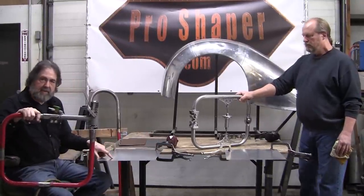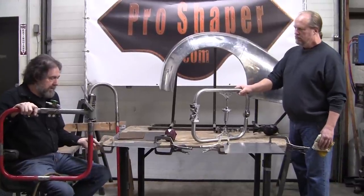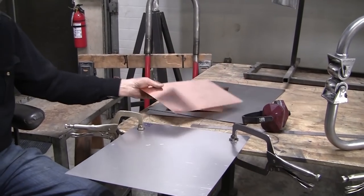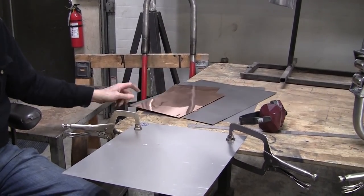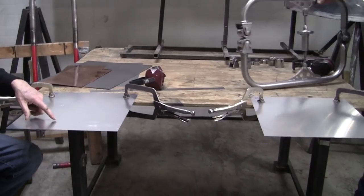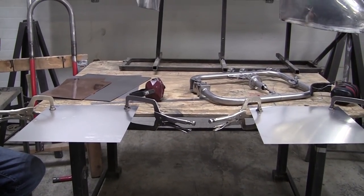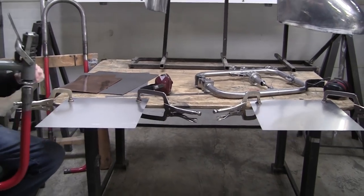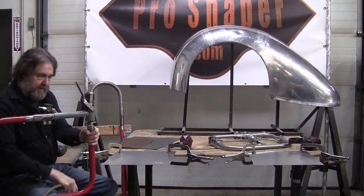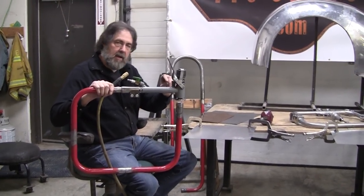I just wanted to run both of these machines on some sample pieces of metal so you can see what they do. We've got some thin aluminum here — this is 40 thousandths aluminum — then we have some 27 thousandths copper and some 40 thousandths, or 19-gauge, steel pieces. I'll run the air hammer on each one and run the mobile English wheel on each one so you can see exactly what kind of results you can expect.